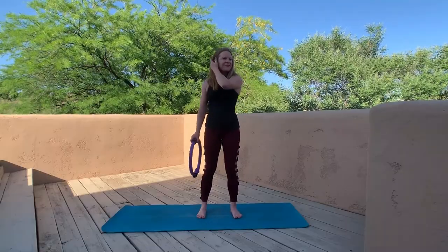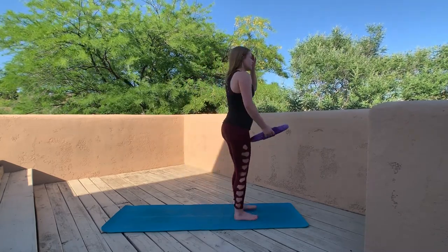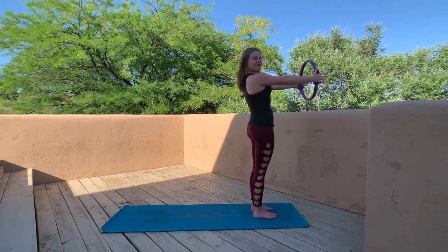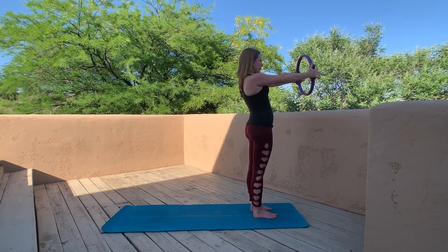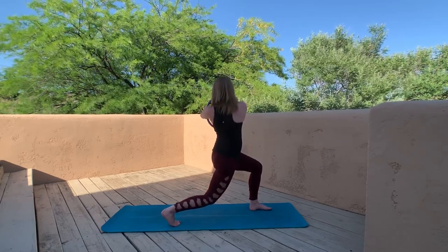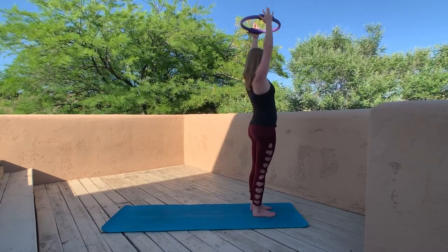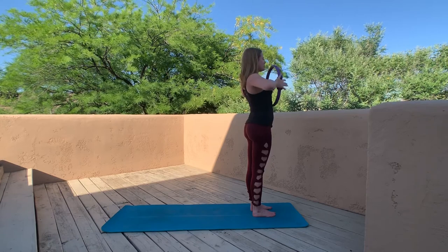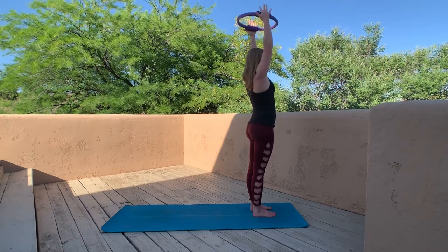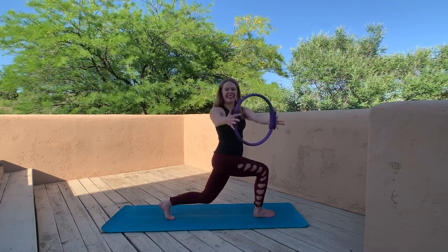From here, come all the way up into a standing position — we're going to get a little combination action going. Take that ring right in front of us, keeping arms long with a little steady pressure into the ring the whole time. Step back with your right foot into a lunge as you rotate towards the left knee — rotating towards the forward knee. Step back together at the top of your mat, give a little chest press, take it up overhead, then back down. Other side: step back with your left foot, rotating towards your right knee.